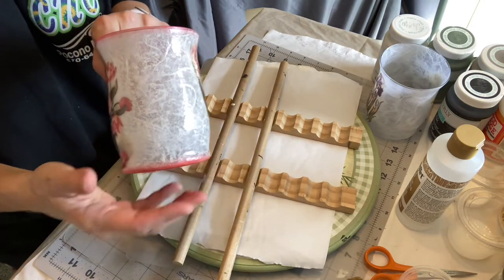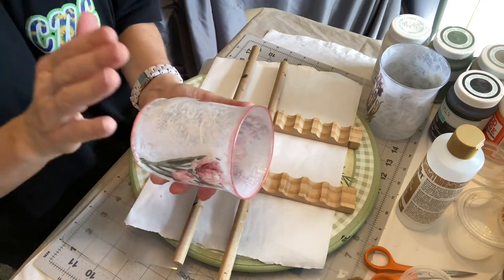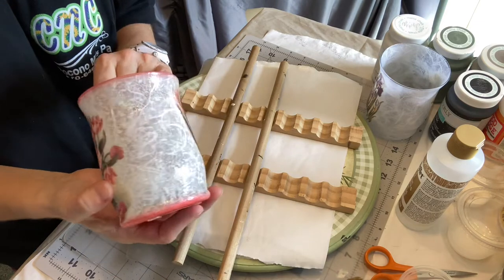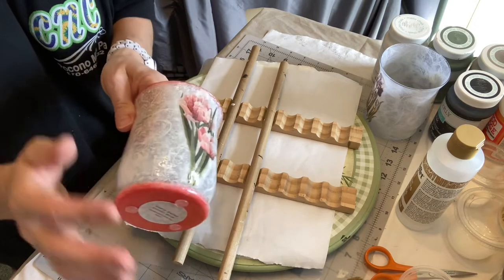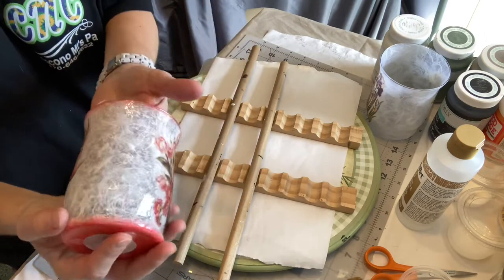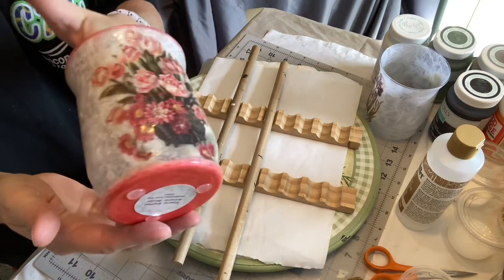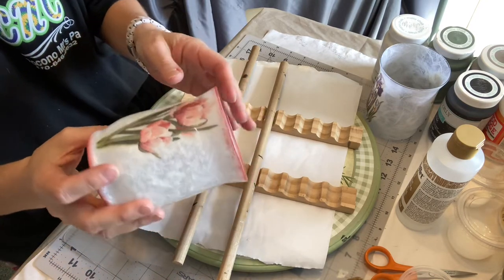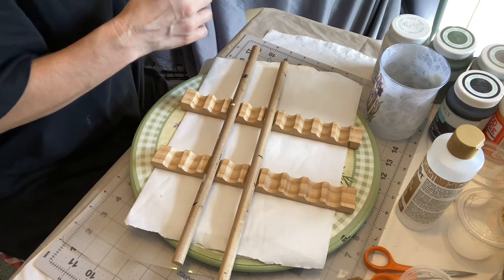I love mulberry paper — the look of it, the fibers in it — but sometimes it can actually take away from your piece a little bit because it's so liney, so many fibers, it's kind of all over the place. So I did the paint with this and it came out really nice. It almost gives it like a lace effect, so it softens it. Then I have a triple thick glaze on there.